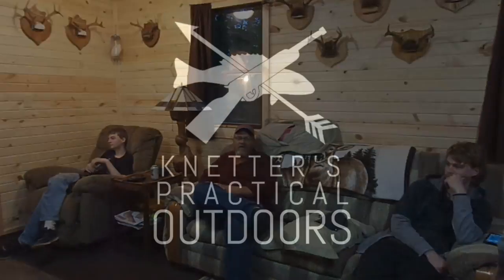On today's video: catch, clean, and cook — deer camp style.